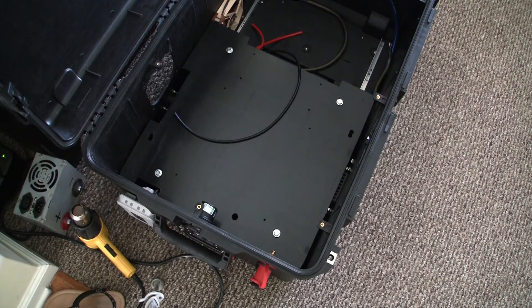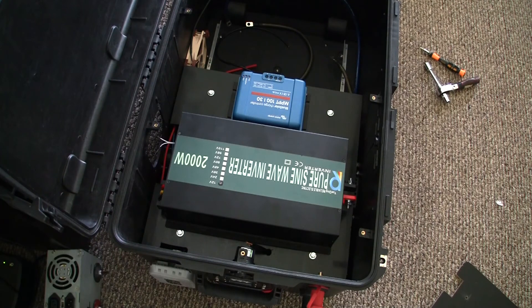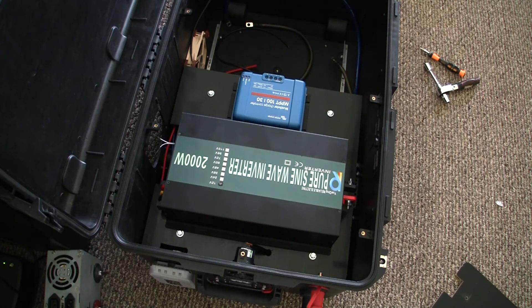In this shot you see the new tray — it's made out of HDPE, which is high-density polyethylene, about three-sixteenths of an inch thick. I should have gone with a quarter inch, but it'll serve its purpose. Those little holes are where the charge controller and the inverter mount, and you can see the alignment for the exhaust fan.